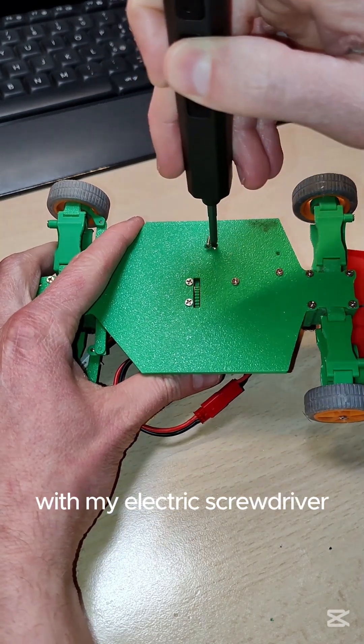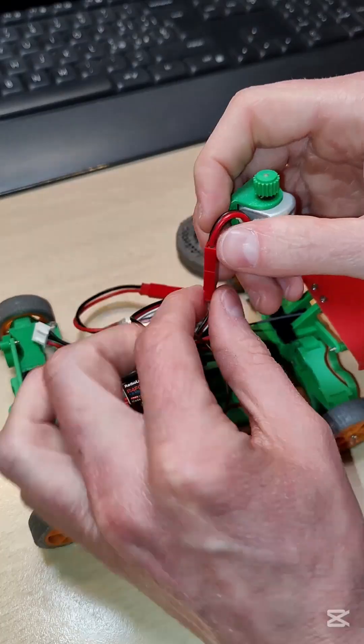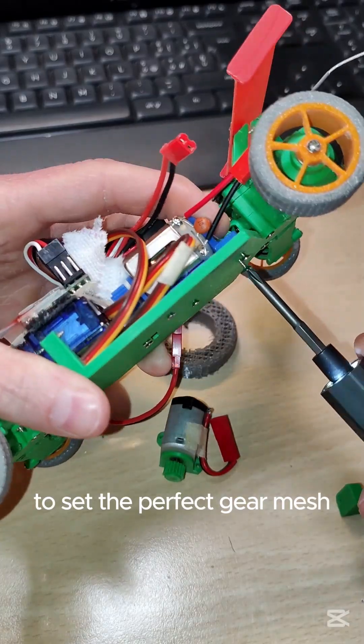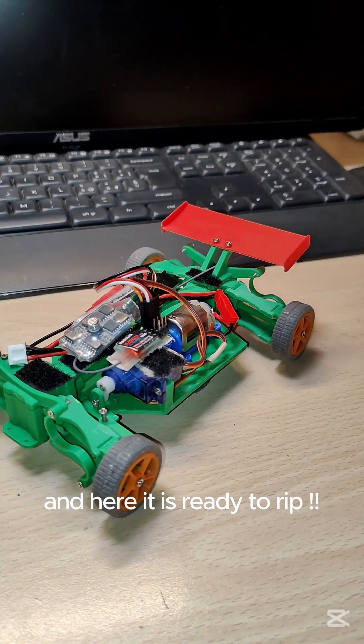Now let's put everything together. I start by removing the old motor with my electric screwdriver. Then I place a piece of paper towel between the pinion and the spur gear to set the perfect gear mesh. Finally, I screw in the new mount securely — and here it is, ready to rip.